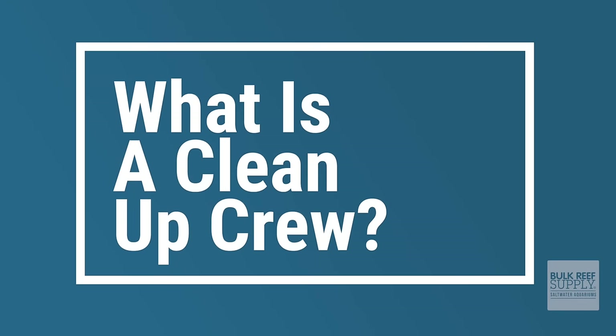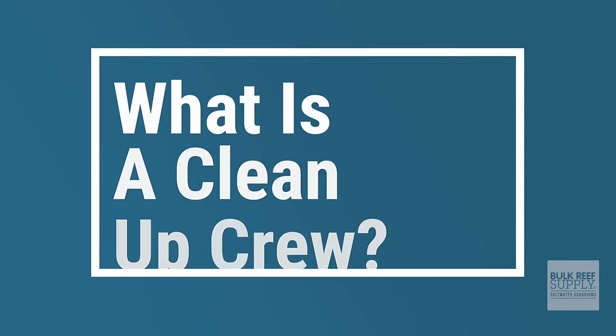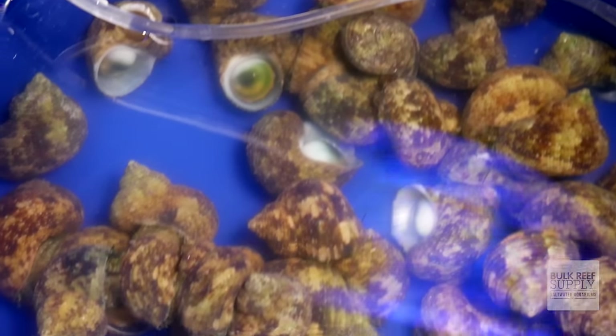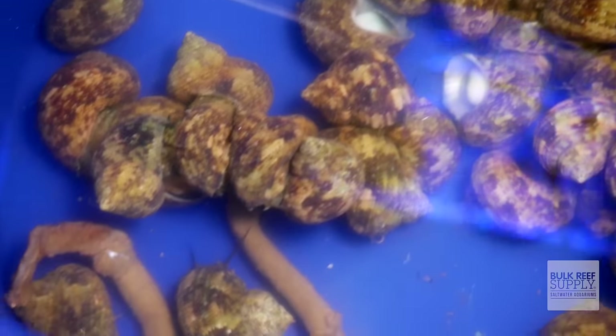Let's get started with the most obvious question: what is a cleanup crew? A cleanup crew is a collection of invertebrates and fish that you specifically add to your tank to help control algae and detritus buildup. A cleanup crew helps nuisance algae from getting out of control, and it also helps keep your nitrates, phosphates, and ammonia levels low.